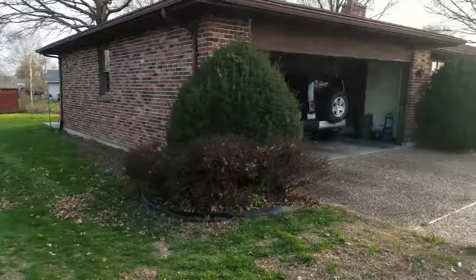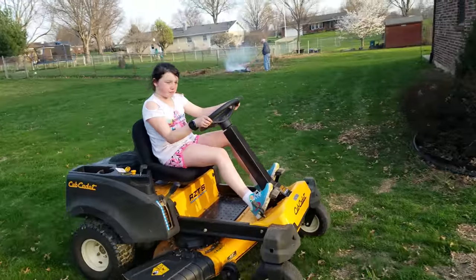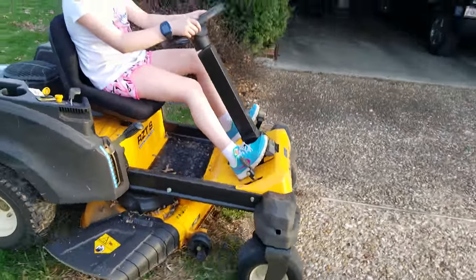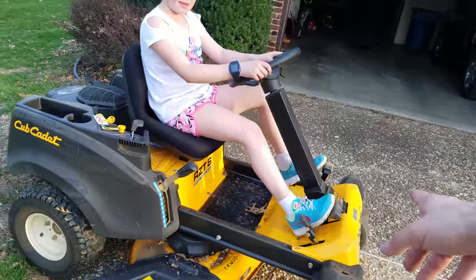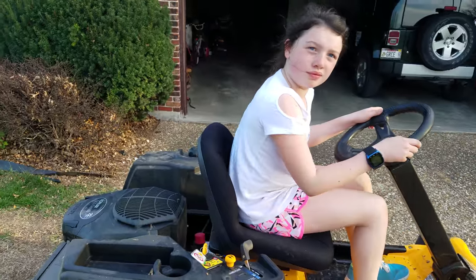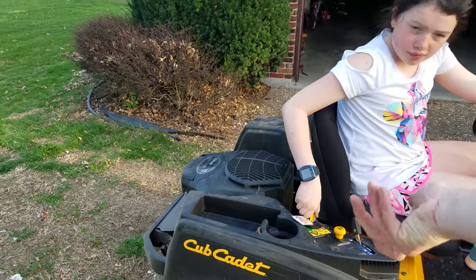Park it over here. Light up on that. Now light up on that. Light up, light up, light up. Push the key. Turn.